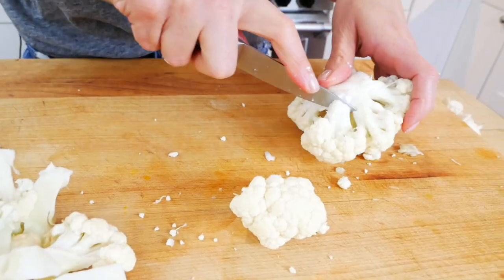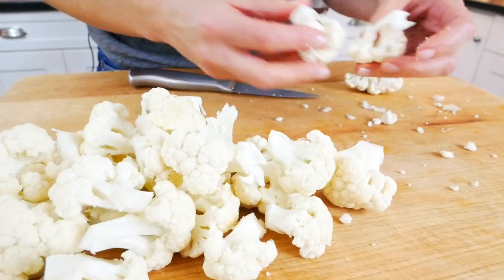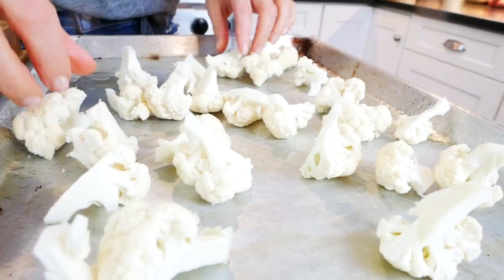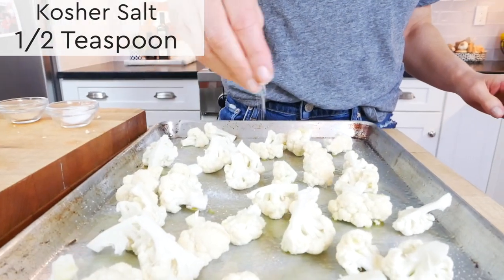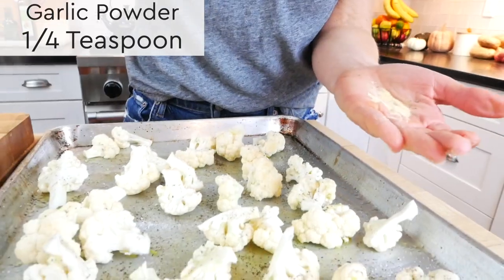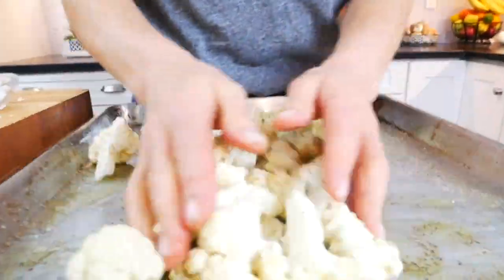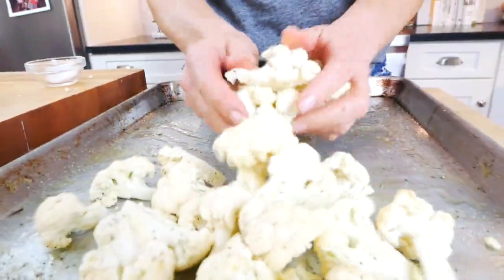Just cut up the stem, pull it apart, and you'll have these perfect little florets. The idea is to keep them relatively uniform in size so they all cook at the same rate. Once I've got my cauliflower ready, I'll transfer it onto the prepared baking sheet, drizzle with a little bit of olive oil, then season it with kosher salt, about a half teaspoon of black pepper, and a quarter teaspoon of garlic powder. Gently toss this all together until all of the cauliflower is lightly coated in the oil and the spices.